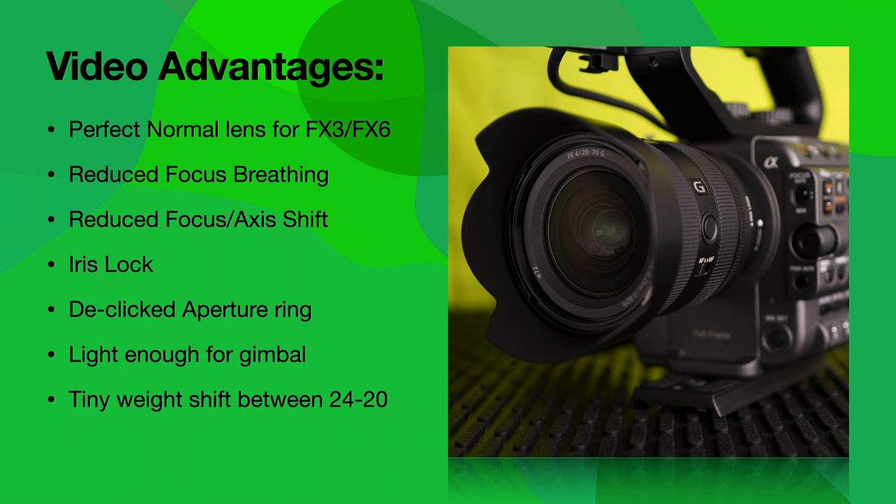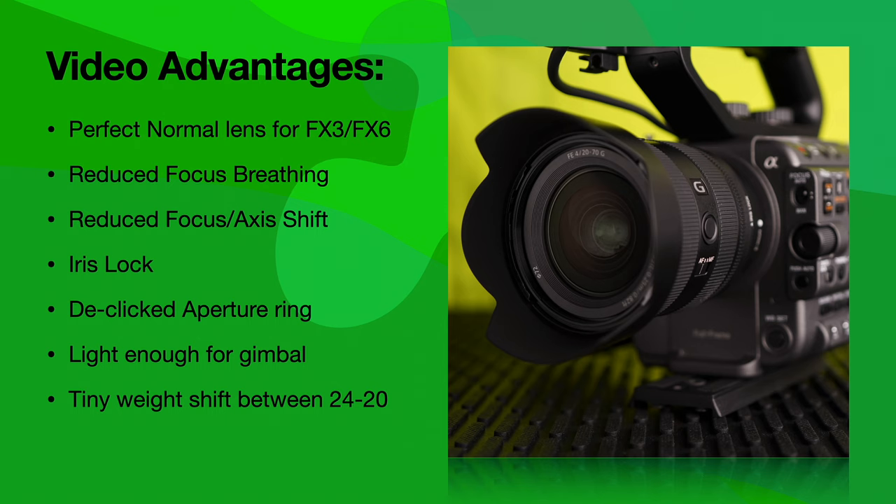It has iris lock, and of course the aperture ring is de-clicked. This lens is very light — just slightly over a pound — and easily light enough to use on a gimbal. When you switch from 20 to 24mm in the zoom ring, the front of the lens comes out less than a quarter of an inch. I'm using an Air Mosa 2 gimbal, and I can go anywhere between 24 and 20mm without having to rebalance the gimbal. I think a lot of people are going to figure out this is a killer gimbal lens.